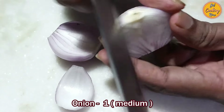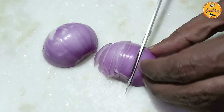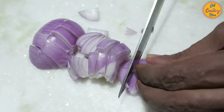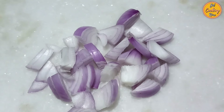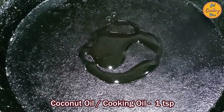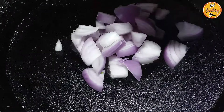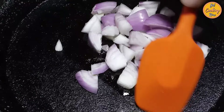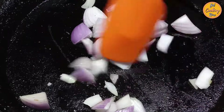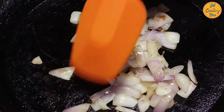Clean the onion and remove the edges. Cut the onion into small pieces. Place a thick bottom pan on medium low heat and add 1 teaspoon of coconut oil or any other cooking oil. Once the oil is hot, add the sliced onions and stir frequently to prevent burning. Fry the onions until they turn light brown in color.